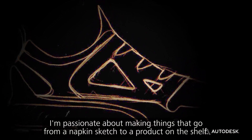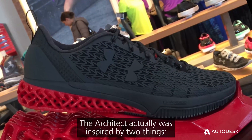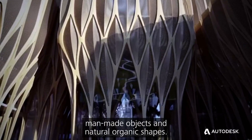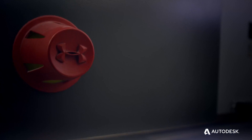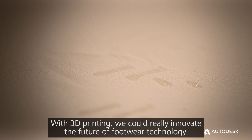I'm passionate about making things go from a napkin sketch to a product on the shelf. The architect was actually inspired by two things: man-made objects and natural, organic shapes. With 3D printing, we could really innovate the future of footwear technology.